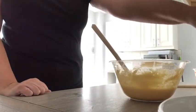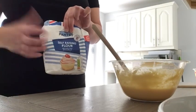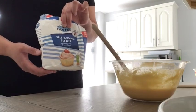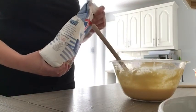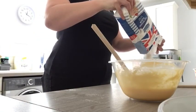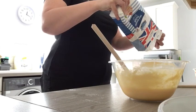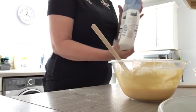The next ingredient we need is self-raising flour. It's really important that it's self-raising flour to help our cake to rise, and we need 200 grams of this — the same amount that we used for the butter and margarine. Check that your scales are on zero before you start measuring. Perfect, 200 grams.